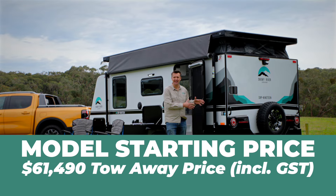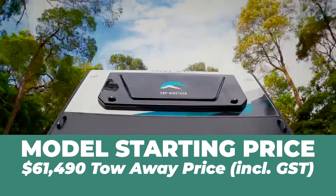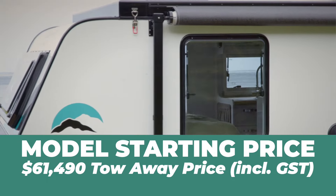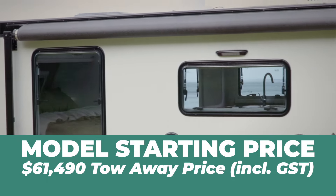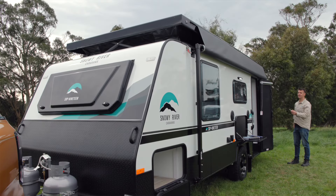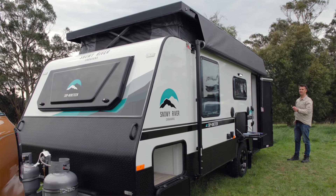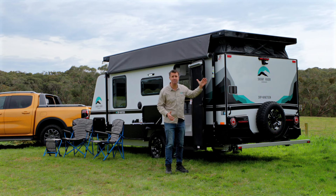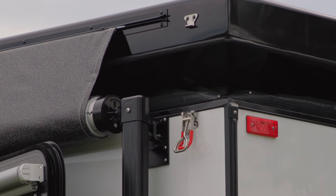Here it is — the SRP19 by Snowy River. This caravan uses fiberglass sandwich panel construction with an XBS foam core. The panels are known as Alopex and the roof is also fiberglass. Something a bit unique is that at the push of a button the pop top roof can lift up — you can raise this roof electrically, and that is just such a back saver.